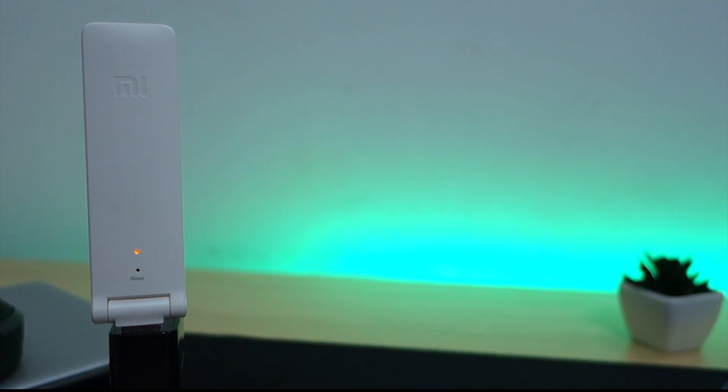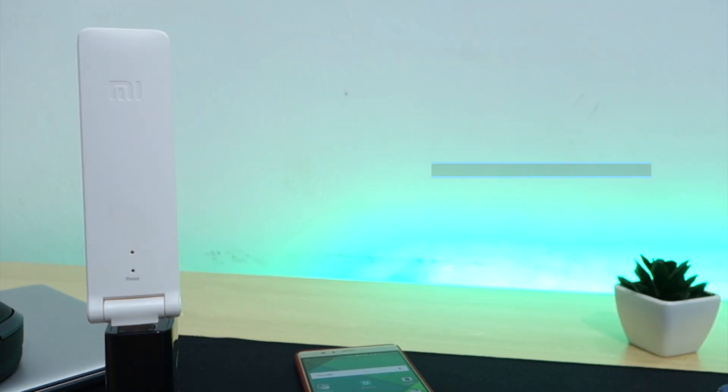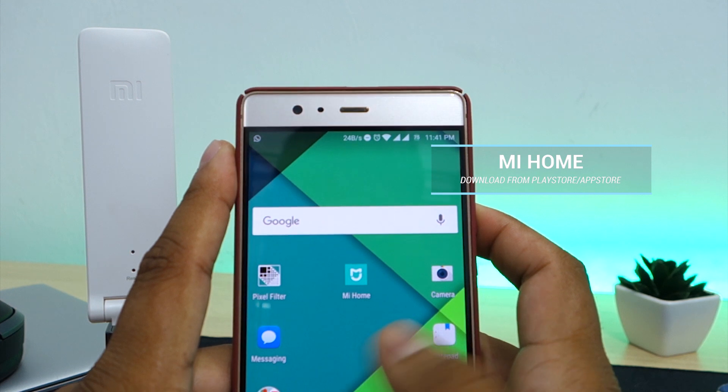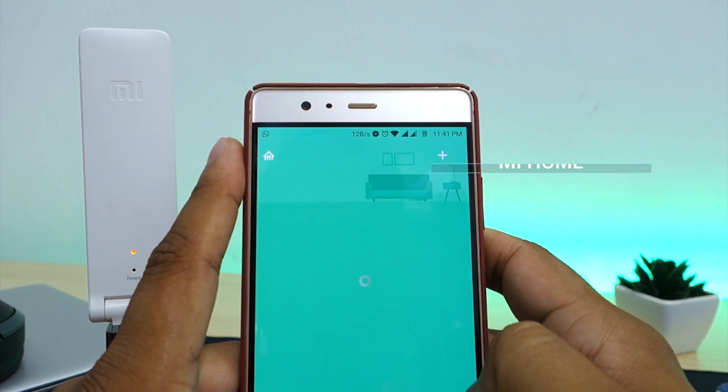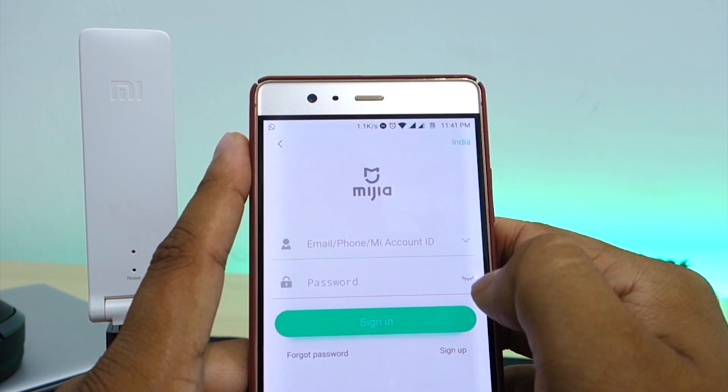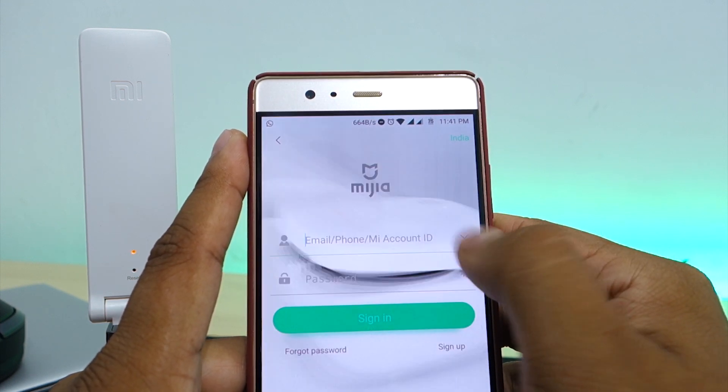Now that the repeater has been reset, let's begin the configuration process. Download and install the Mi Home application from the Play Store or App Store. Open the application and create a new Xiaomi account if you don't already have one, then use the new account to sign in.